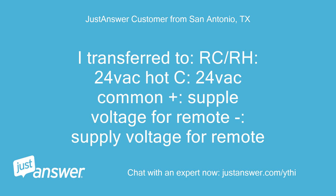I transfer to RC-RH, 24VAC-hot C, 24VAC-common, plus supply voltage for remote, supply voltage for remote.